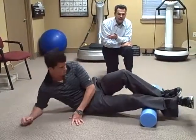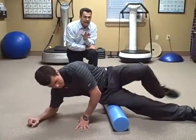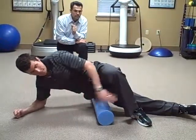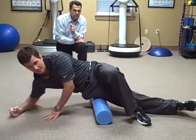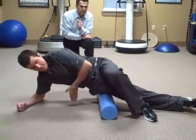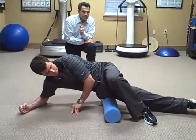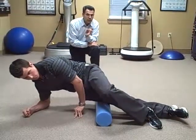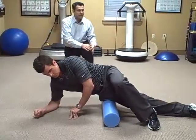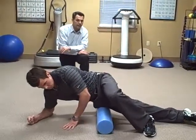Then we're going to move up on the outside of the thigh to what's called your iliotibial band. This one can be real sensitive, and it is in a lot of people. Using your foot and hand for support at the beginning level, go from your knee right up to about your hip, from a side angle down onto the foam roll. You'll find a lot of trigger points throughout, especially towards the knee and towards the hip. When people are starting off, they may have sensitivity all the way through the band.